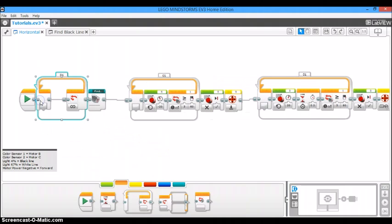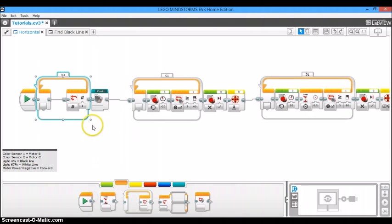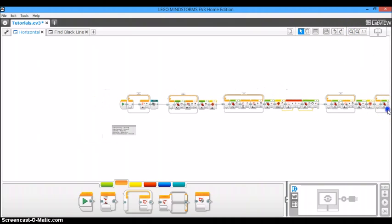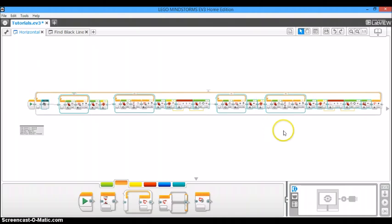To do that, drag out a loop block, change it from unlimited to count, and put two in the count. Then zoom out all the way so you can see your entire program, highlight everything up to the loop block, and put it inside the loop block. This is the finished program. Now we can download it onto our robot and see how it goes.